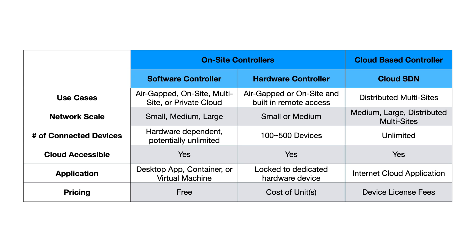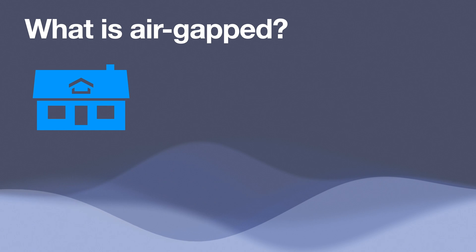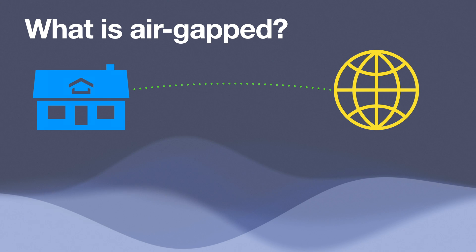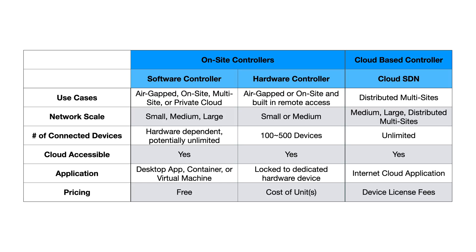There are a couple of use cases when trying to decide between the software controller or hardware controller. One is if you want to have a 100% air-gapped environment — meaning your home is not connected to the internet at all, so your network and systems can't be hacked or have remote security vulnerabilities. Both of these on-site options are really beneficial because you can always have full control locally.